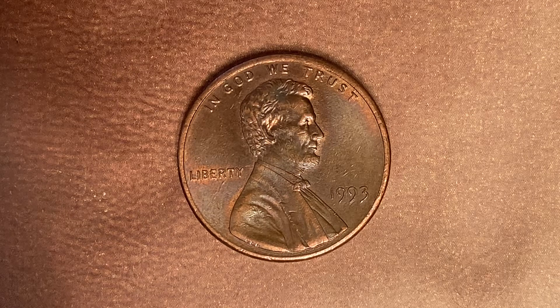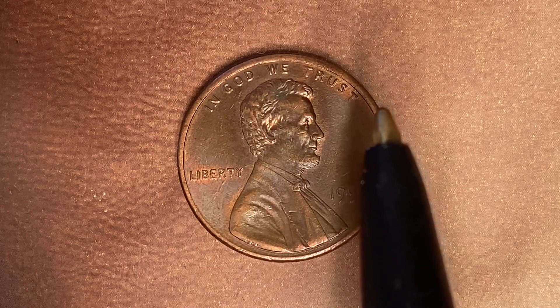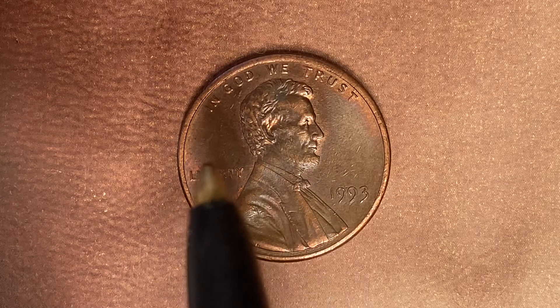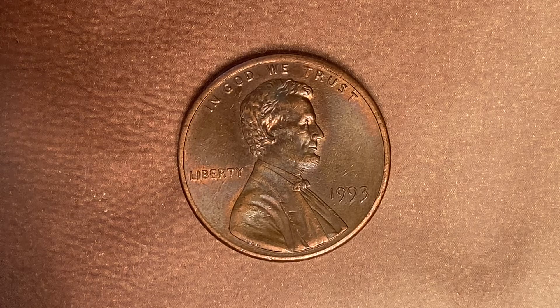We are currently looking at the front of the coin — the obverse, or simply heads — where we see "In God We Trust" going across the top, Abraham Lincoln in the center of the coin facing right, "Liberty" at left, and 1993 at lower right, indicating when this coin was produced.